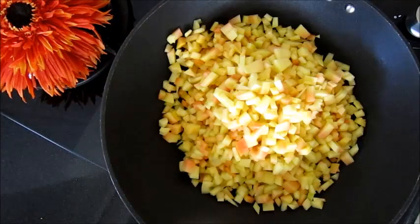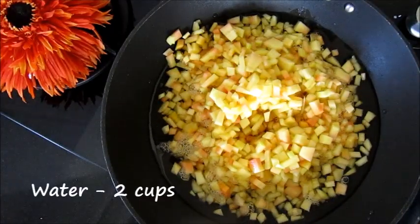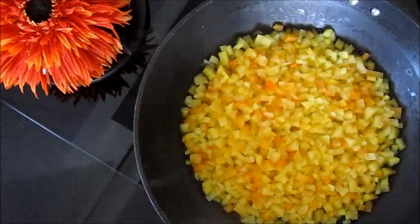Now take these papaya pieces into a pan. Add two cups of water, or enough water to cover the papayas. Boil it for two minutes, then switch off the flame and cover it for five minutes. Now keep it aside.